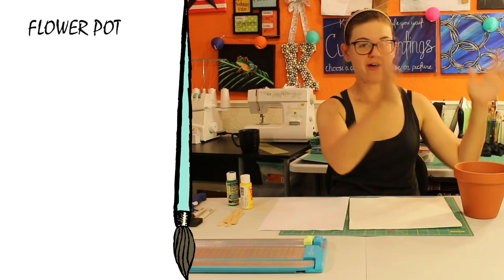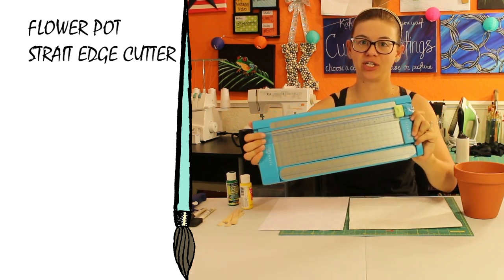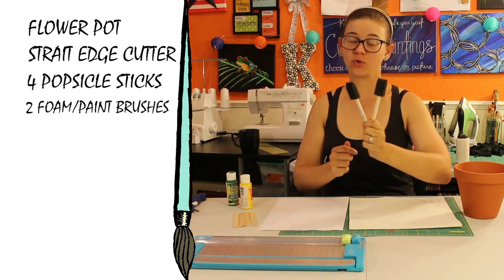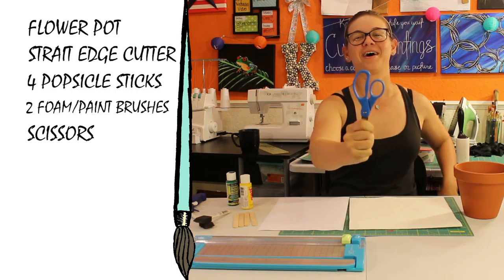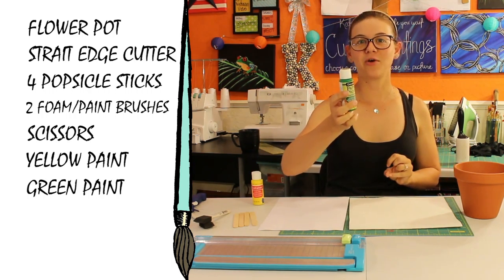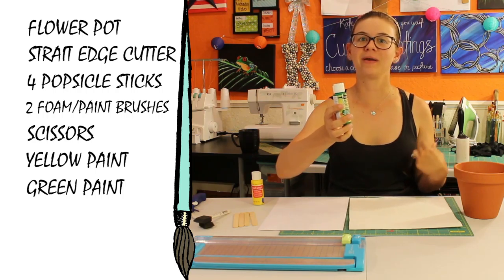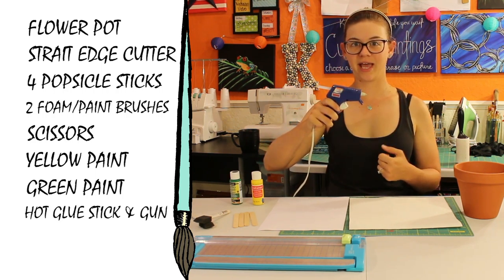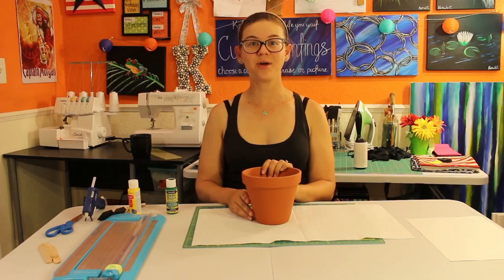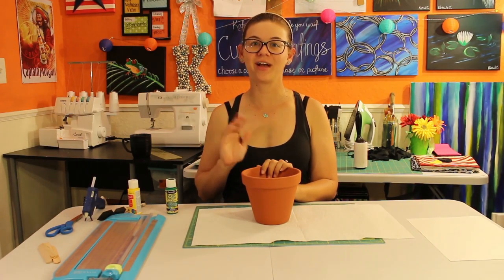Things you're going to need today are a flower pot, a straight edge cutter, four popsicle sticks, two foam brushes or paint brushes, a pair of scissors, yellow acrylic paint, green patio paint or any other paint that will paint on ceramics or terracotta, hot glue stick and hot glue gun, and one sheet of online label sticker paper. Step one is we're going to paint the flower pot with the terracotta paint.